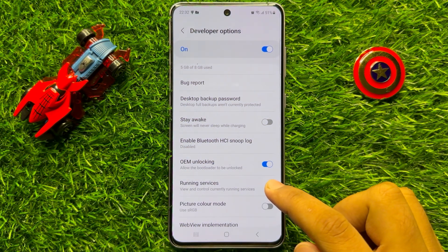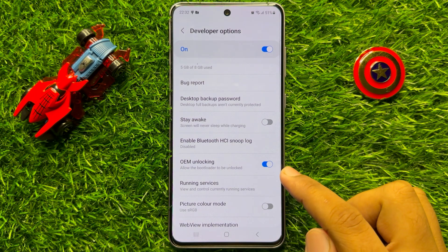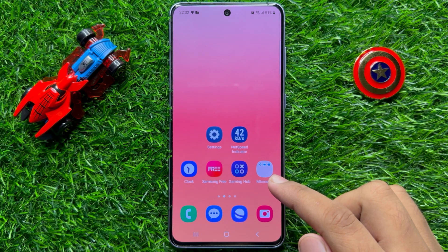So that's how you can allow the bootloader to be unlocked. And if you don't want to allow the bootloader to be unlocked, then turn off this button. That's how you can do it in Samsung Galaxy S23 FE. I hope you liked the video. Thanks for watching.